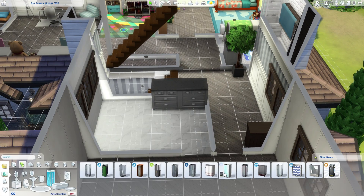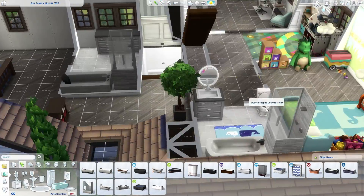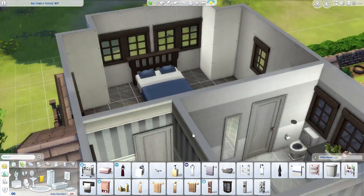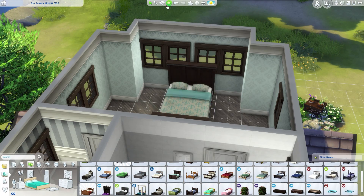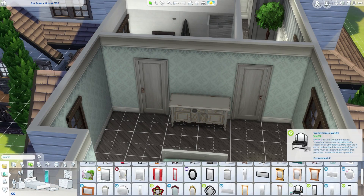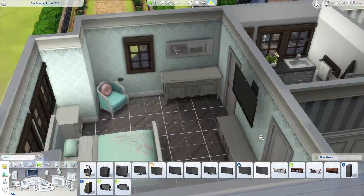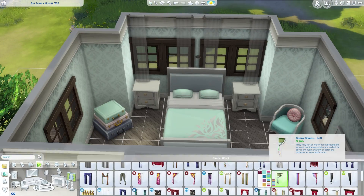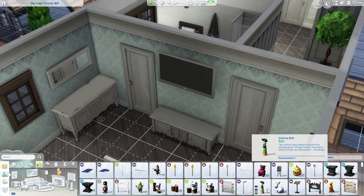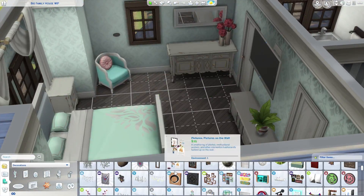Now we're on the parents' bathroom — pretty much copying and pasting from the other bathrooms but with some upgrades. I gave them a larger bathtub, more of a spa retreat feel, so they can relax and throw in some bath bombs. I also added a little TV so they can watch the news while getting ready for work, or watch a movie to unwind after a long day at the office before going to bed.